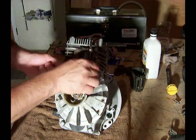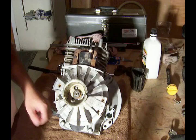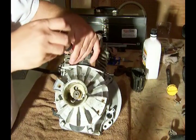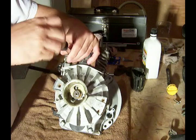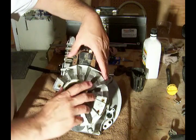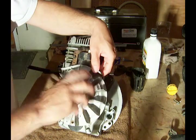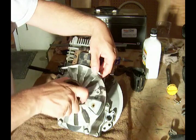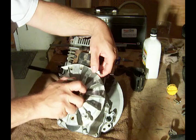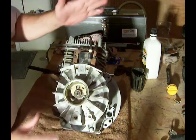I want to slide that between the flywheel and the ignition, and then I'm going to loosen these screws up so that it's free, holding the paper in place. Then slowly spin the flywheel around, and as the magnet on the flywheel comes around, it draws the ignition tight against the flywheel.